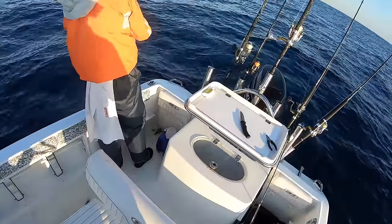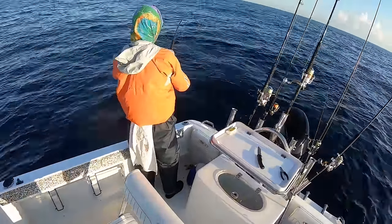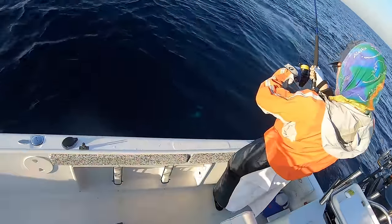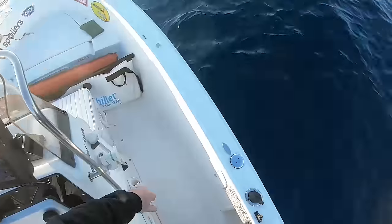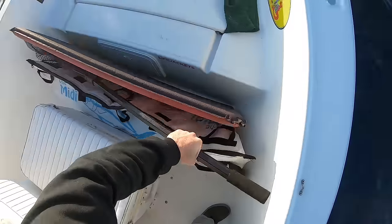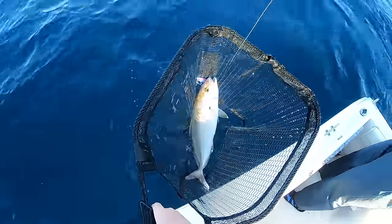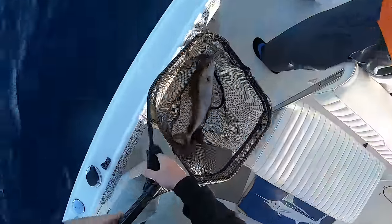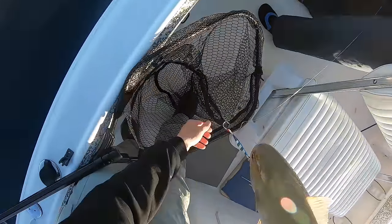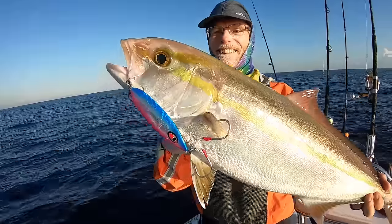What have we got? That looks kingy to me. Or is it an ambo? It's an ambo jack! Gave you a lot of curry for the size of him. Nice little ambo — watch those hooks swinging everywhere. There's the cause of all the commotion — a nice little ambo jack on the slow jig.